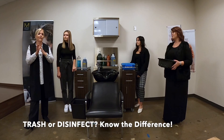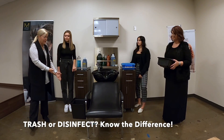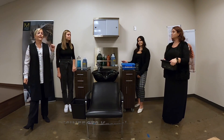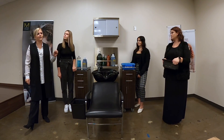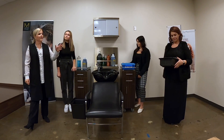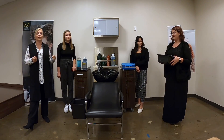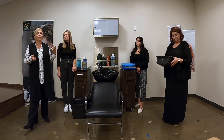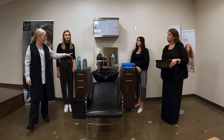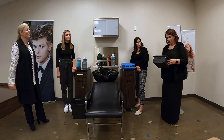We'll talk about disinfecting in a separate video, but right now we're going to make a decision on whether something has to be thrown in the trash or can be properly disinfected. The other question is, if it can be disinfected, what's the right container? Melissa is going to pull up their basket of things that might have gotten dirty or been used in a service, and we're going to decide as a group: can it be disinfected, and which container — a jar or a tub?